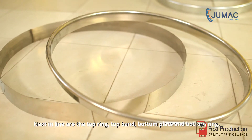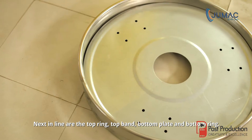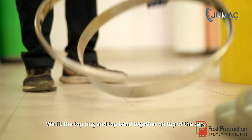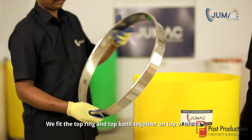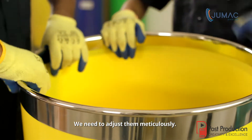Next in line are the top ring, top band, bottom plate and bottom ring. They come fitted together in one set. We fit the top ring and top band together on top of the can. We need to adjust them meticulously.